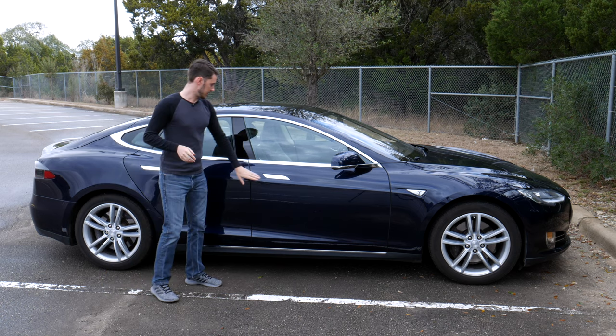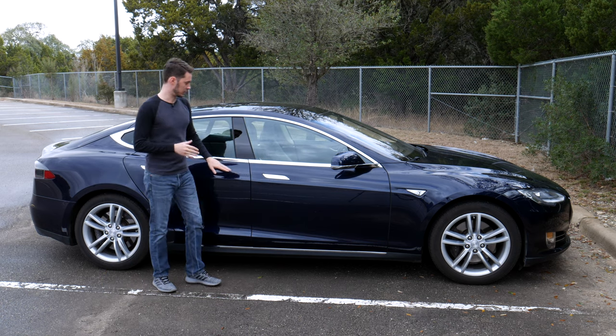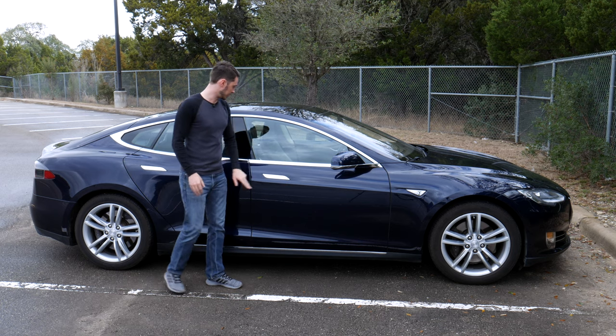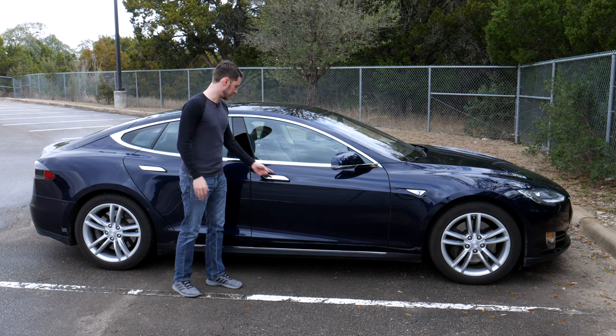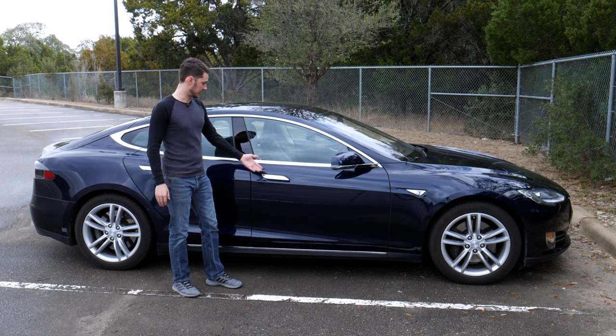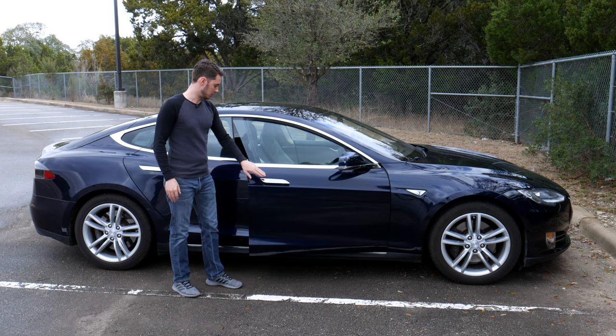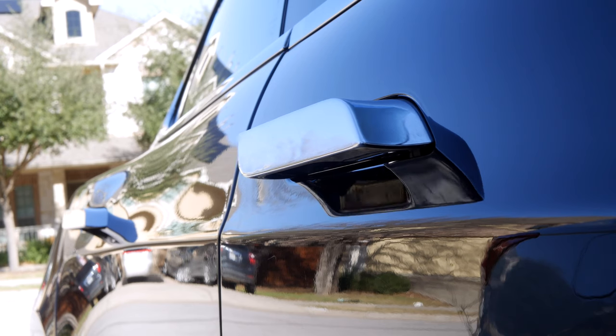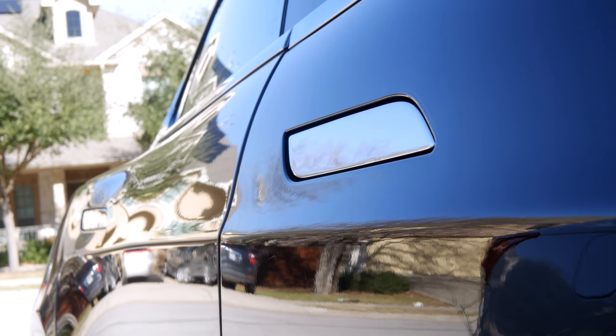We still have the handles — these are the handles that retract into the car so it's flush and helps with aerodynamics. If I press the handle it pops out and auto-presents, and that's how I open the door. If I walk away from the car or just leave it for a few moments, you'll see the handles retract.